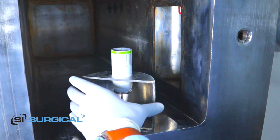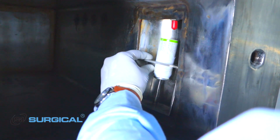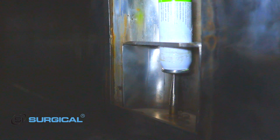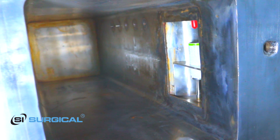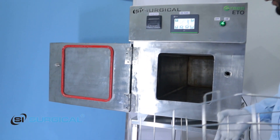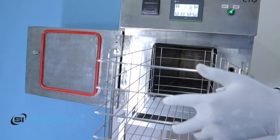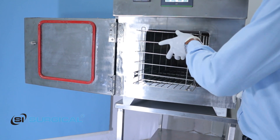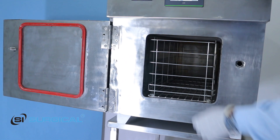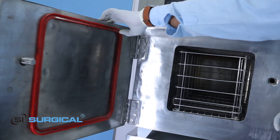We have to place this cartridge and cartridge holder here. After that we have to load this ETO basket at least 75% and then put it inside the chamber. Now you can see this is all set and we have to lock this gate.